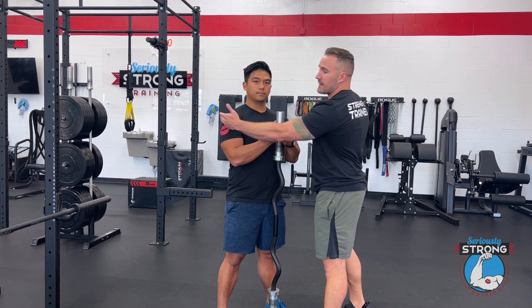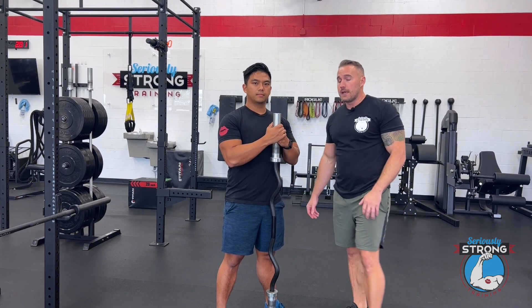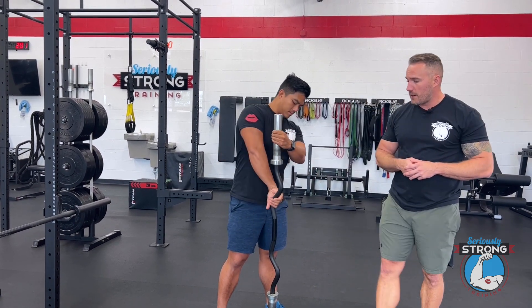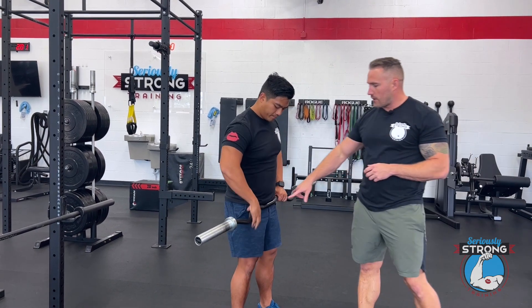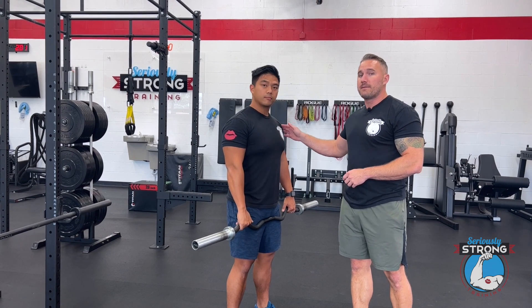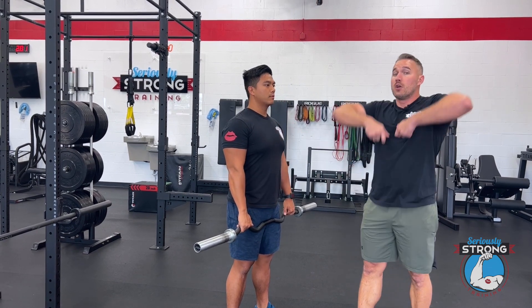It's good for hitting the medial delt, or the lateral delt as you'll sometimes hear it called. We've got that EZ curl bar, and Andrew's just going to grab an overhand grip here. What you're going to notice is he's not in very close — he's actually going to be about shoulder width, which is going to feel better on most people's shoulders than going really close in.